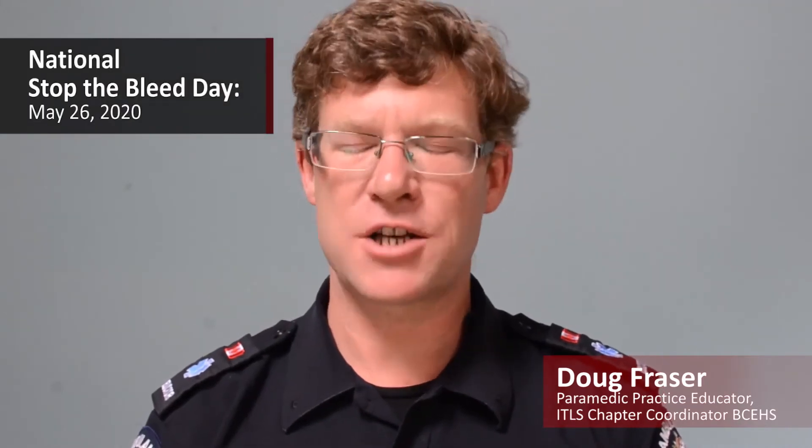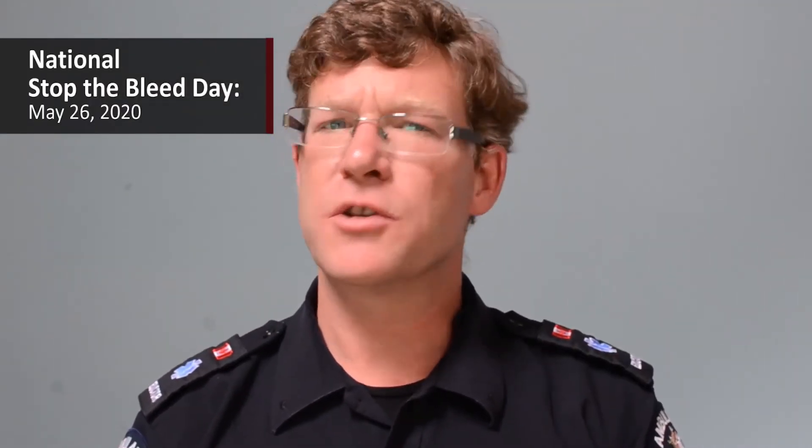Hi everyone, I'm Doug Fraser, one of the Metro Vancouver Paramedic Practice Educators and the International Trauma Life Support Chapter Coordinator for BCEHS. As you may know, today is National Stop the Bleed Day, so the team at Trauma Services BC Clinical and Medical Programs and Learning thought today would be a great day for us to take a look at some of our hemorrhage control techniques and tools.